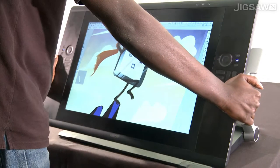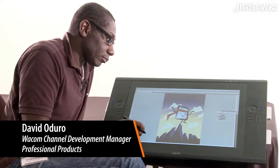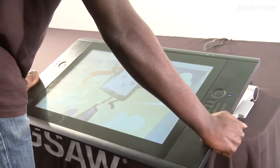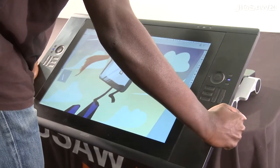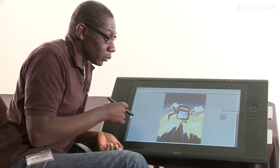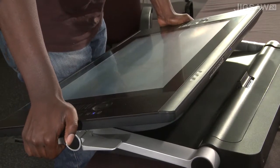The new Cintiq 24 is going to be our new flagship — our biggest and brightest interactive pen display. The new feature is that we decided to go widescreen, with a resolution of 1920 by 1200. We've also changed the stand quite a bit.